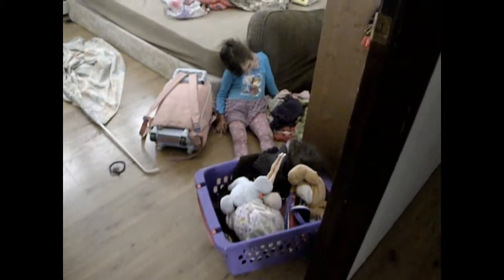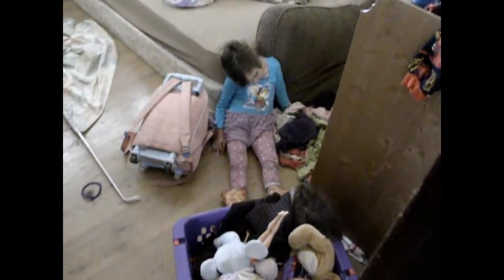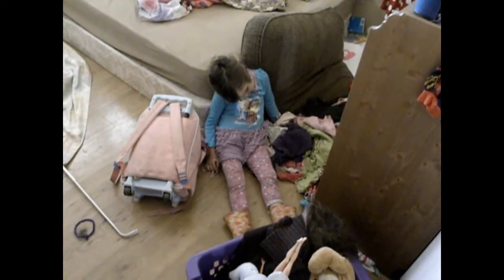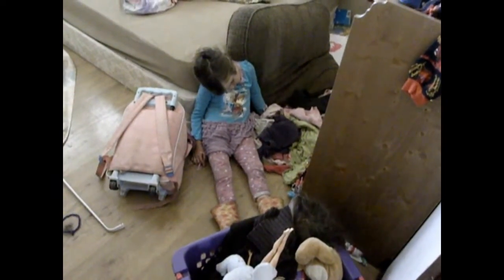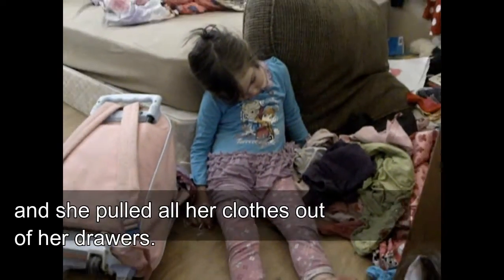I was busy making supper and then we went to go get Isabelle for supper, and this is how we found her — she fell asleep packing up for camping. And no, we're not going camping, but she's packing up for camping anyway. She fell asleep sitting up. Silly girl.